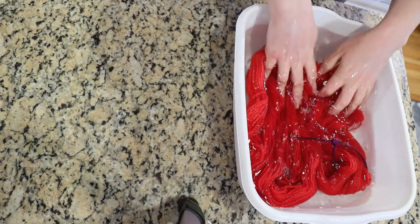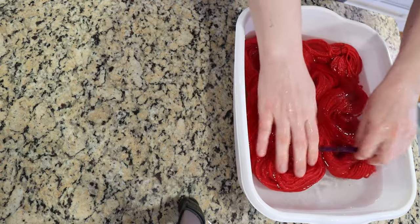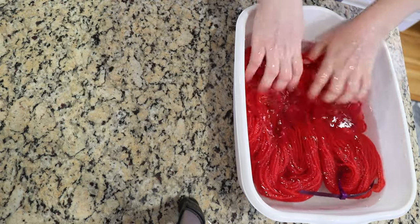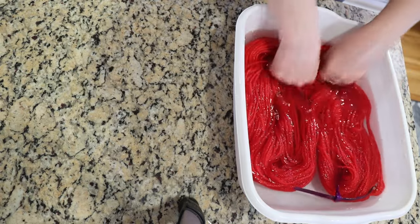Or if I want to do some immersion speckling, I could use this pre-soak bath as the dye bath for our project.